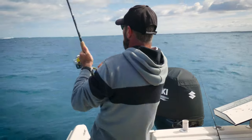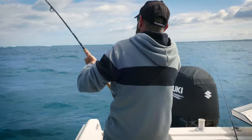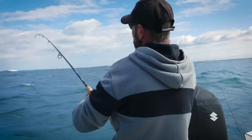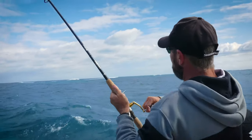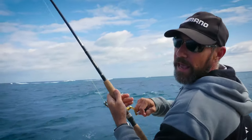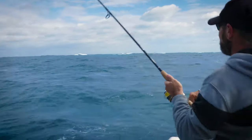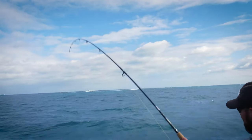I think there's a few snapper in the burly trail out there. We've been drifting over them, having a bit of trouble getting them to follow us. So we thought we'd sneak up to this little sand patch in front of us, drop the anchor in there, hang back here, throw a bit of burly back onto this nice dark hole. And bang-o — five minutes later we're into one. Feels like a nice little pinky.